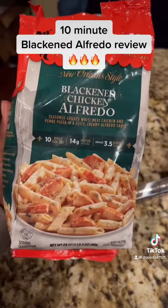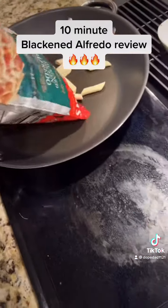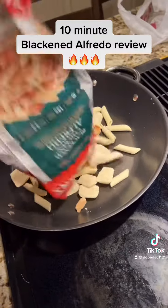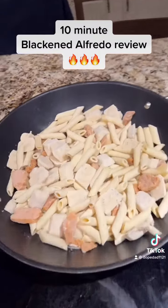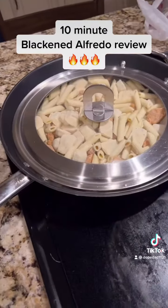Yes Lord, let's see what that do. Put it in a pot. Throw the cover on that thing. 10 minutes and she's done.